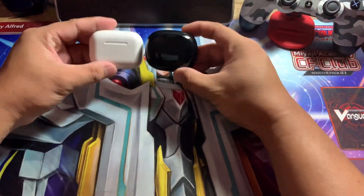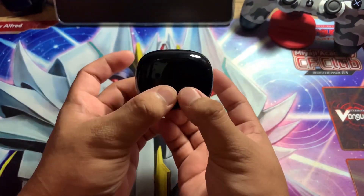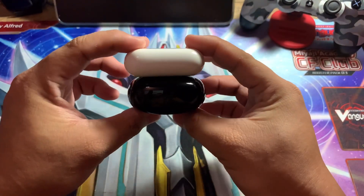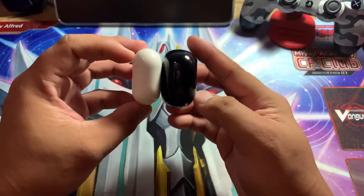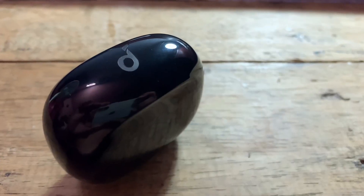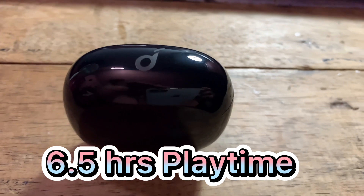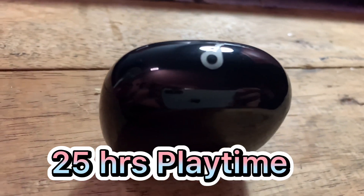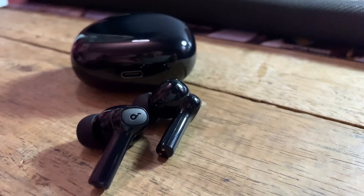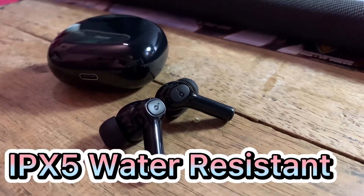Here's a side-by-side size comparison with the AirPods Pro. The Soundcore R100 has 6.5 hours of playtime, guaranteed 25 hours with the charging case, with Bass Up technology, clear calls via 2 mics, and IPX5 water resistance.